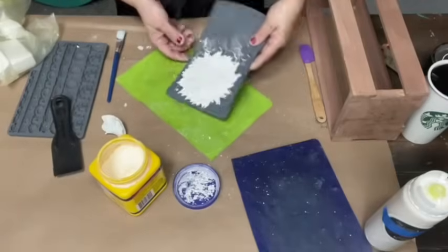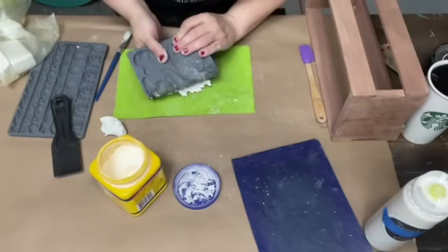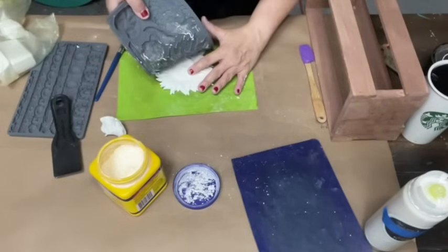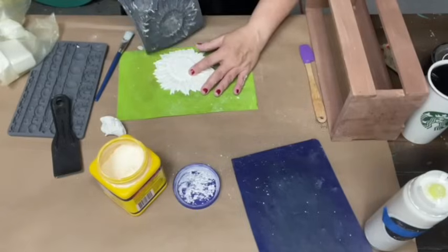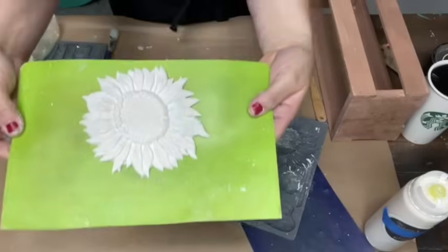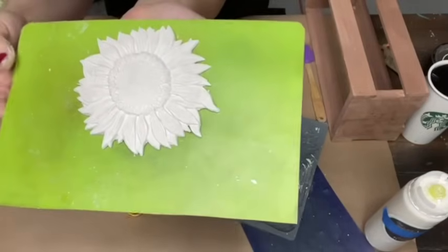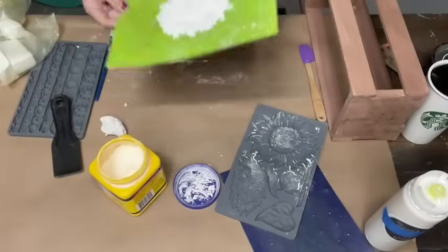Okay, let's see how this goes with the cornstarch. Look at that, you guys! Look at all the detail in that mold. Does it look okay on the screen? That's my favorite mold. Oh, I just love it.